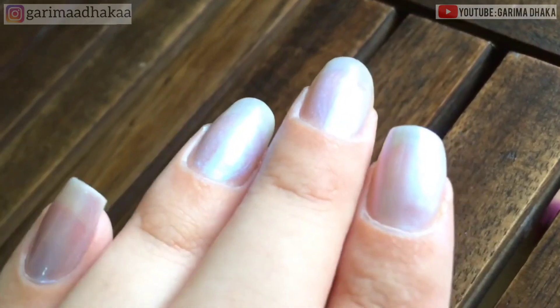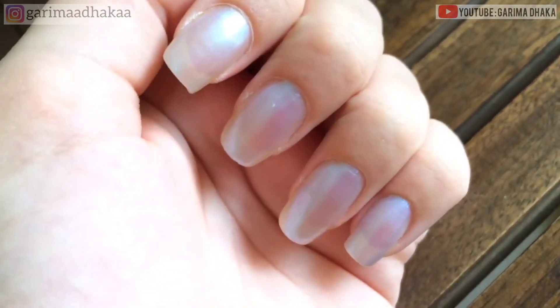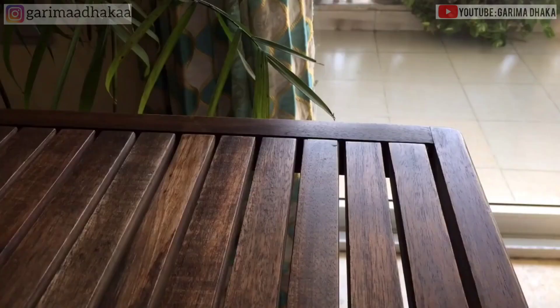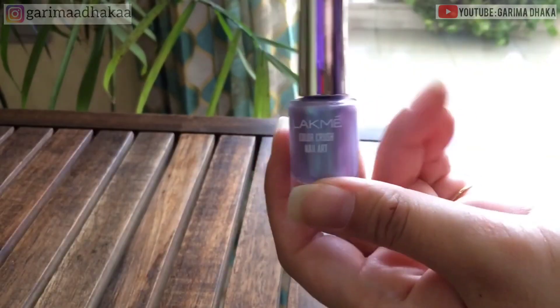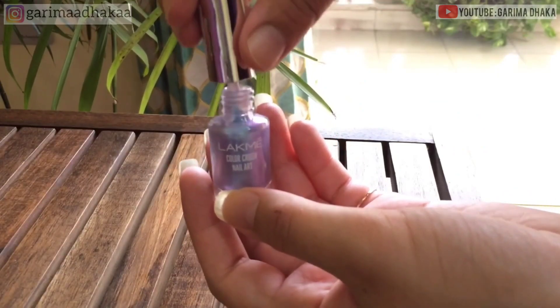The first step will be removing any older nail polish that might be left over before applying the nail paint. Make sure that your nails are clean. As you can see, I pulled the brush out of the bottle and I wiped one side clean.